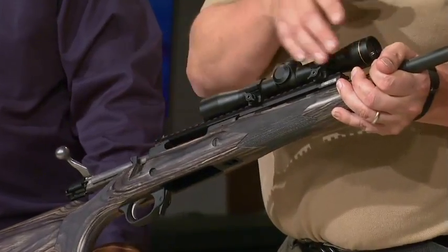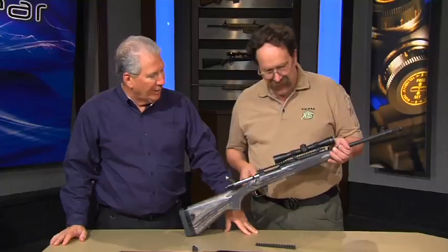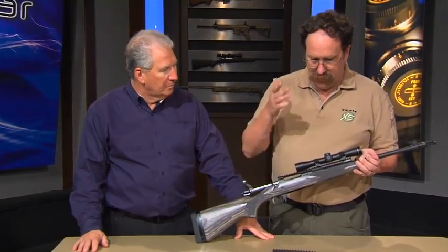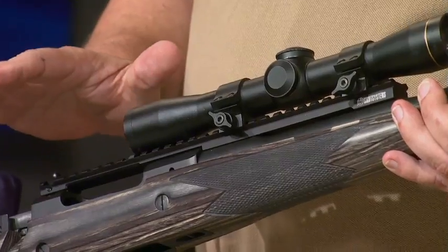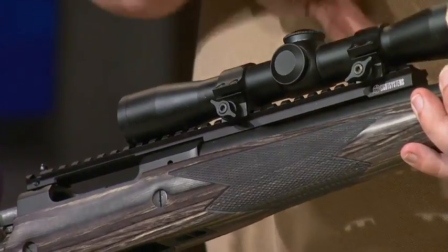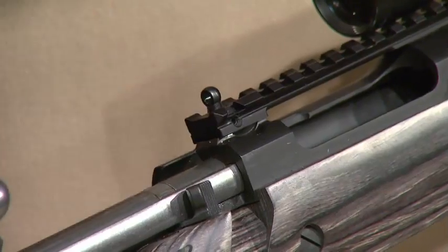So what we did was we built a longer rail to give you more rail estate. Right now I've got a Leupold Scout scope on here, but that's just not the end of it. You can put a traditional scope, you can mount a red dot or a red dot with night vision, just whatever you want. Plus, we also kept in the rail a ghost ring sight, so you didn't even lose that feature.